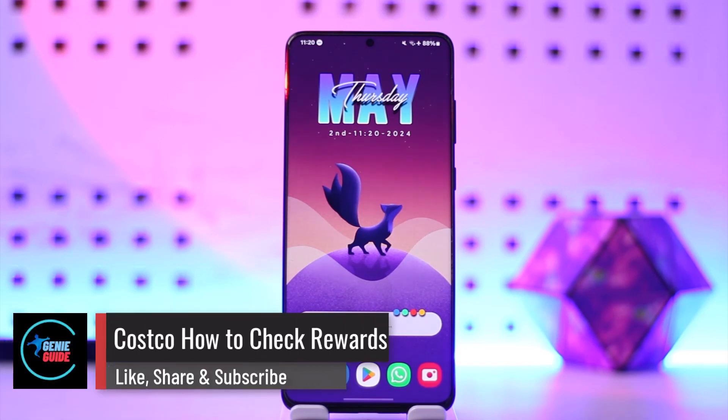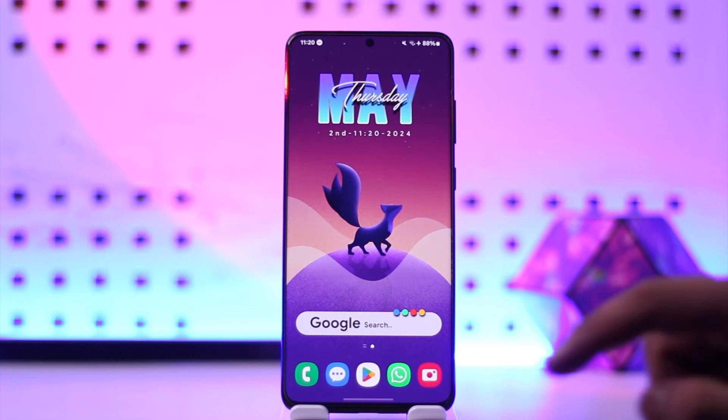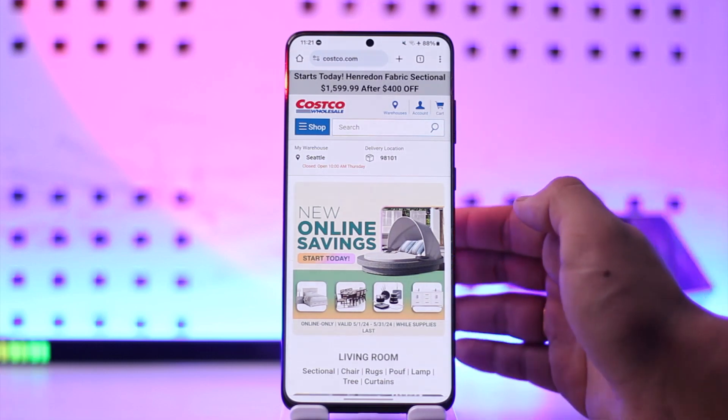Welcome back to the channel. In this video, we're going to learn how we can check rewards on Costco, so make sure to watch the video till the end. Costco members can check the reward balance by signing into the costco.com account, so go to costco.com and sign in.